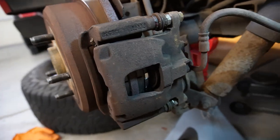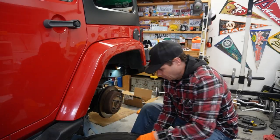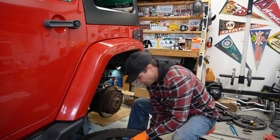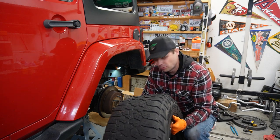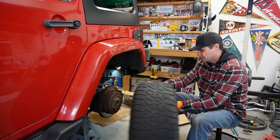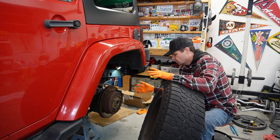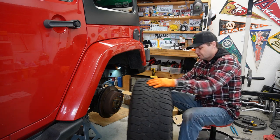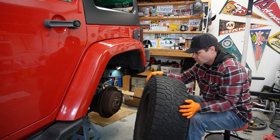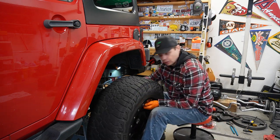Everything looks really good on final inspection, so now I can put the wheel back on. About that final tip — I thought about it more and it wasn't actually during a brake job. I was doing something else, ball joints maybe, but I had to remove the caliper, so I wasn't even thinking about the brakes. Let me get the wheel on first.